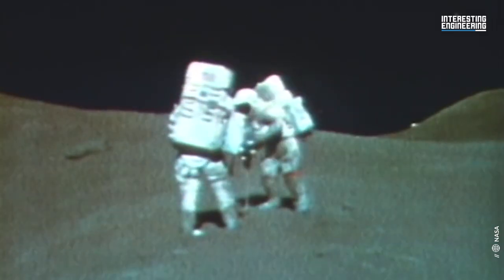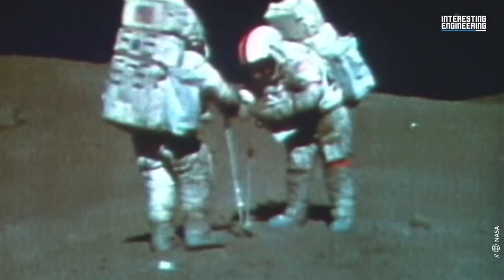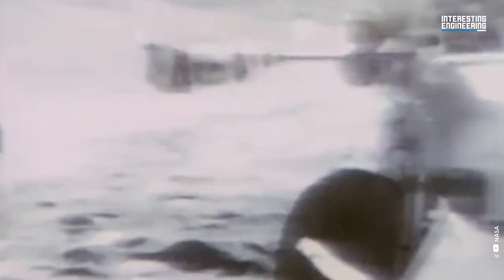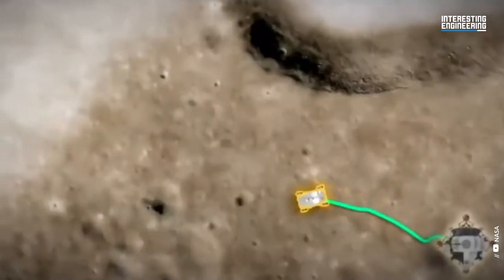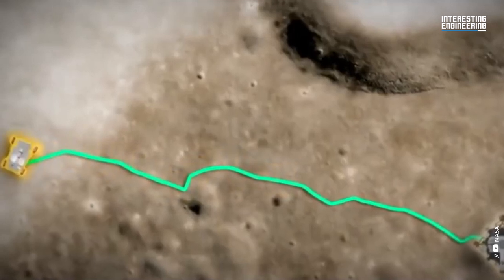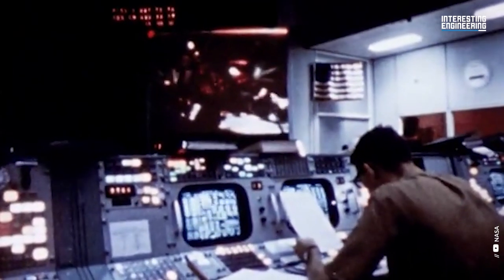The astronauts brought back around 170 pounds of samples, including the famous seat belt rock, which would not have been collected without the LRV. The story goes that Commander Scott noticed the rock while driving the LRV and decided to collect it. However, Scott knew that Mission Control would not permit him to stop due to time constraints, and informed Mission Control that he was adjusting his seat belt.